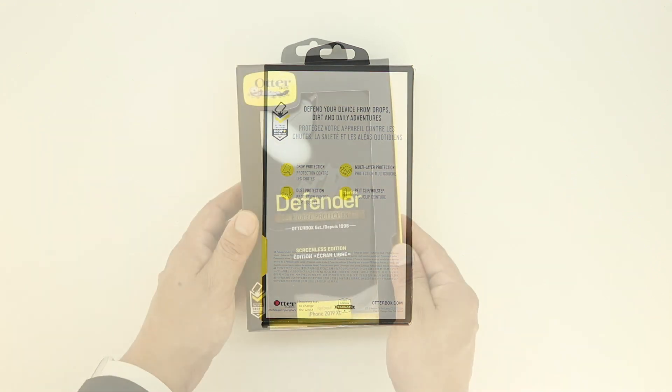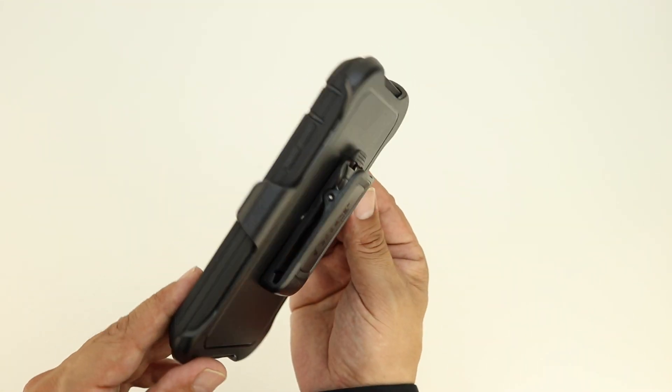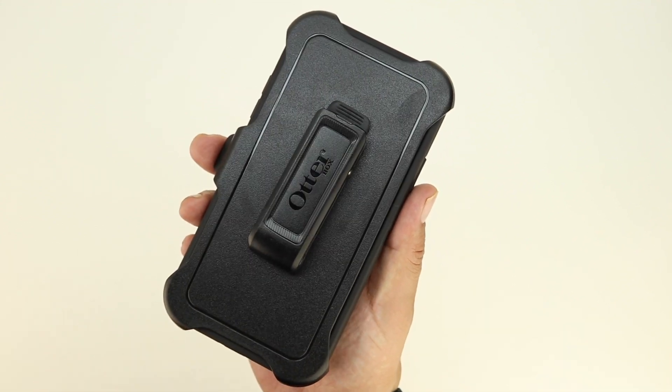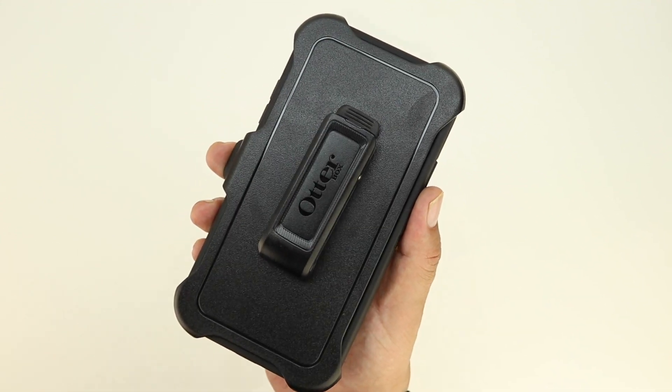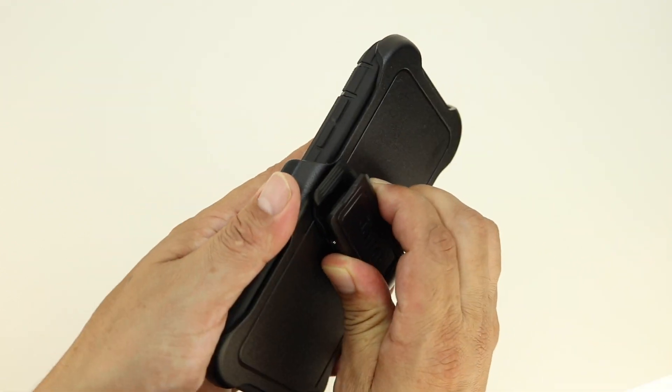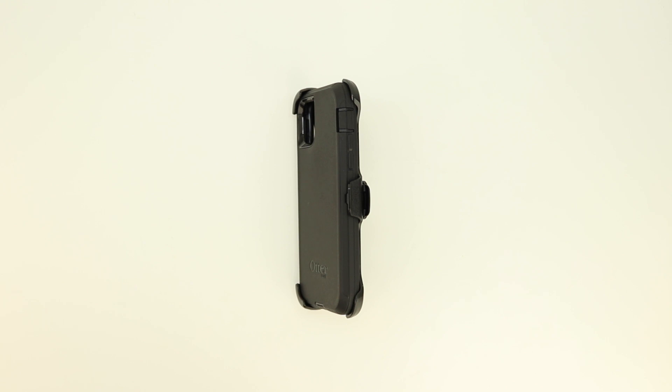Sliding open the interior portion of the box, we're presented with the case itself. One of the first things you notice when you unbox this case is the belt clip holster. This belt clip holster is actually pretty useful — it does protect your screen when it's inside of it, it has a 360-degree rotating clip, and it also acts as a stand for multimedia consumption.